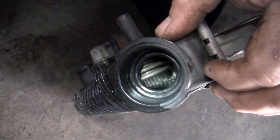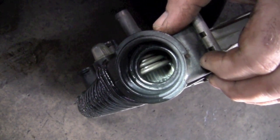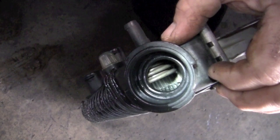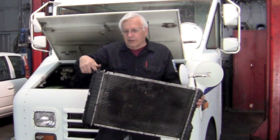We're thinking maybe there's a restriction in the radiator. So we drained the coolant out, took the radiator cap off, and looked down — the radiator looks clear. It doesn't appear to be corroded or plugged up. The radiator didn't look bad; you could see it wasn't plugged up.